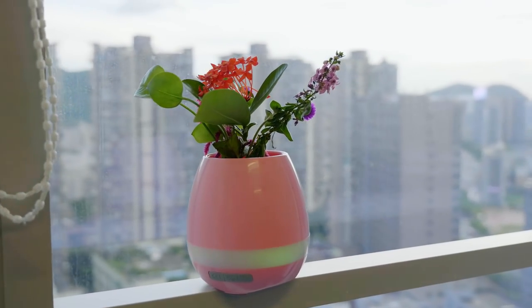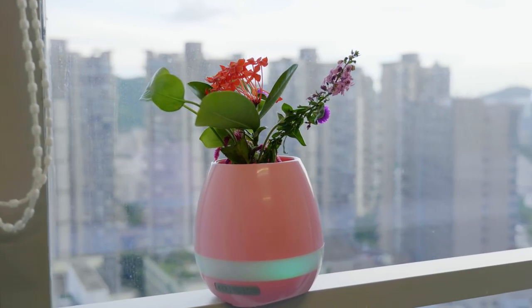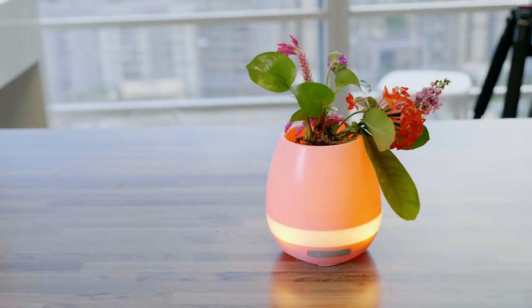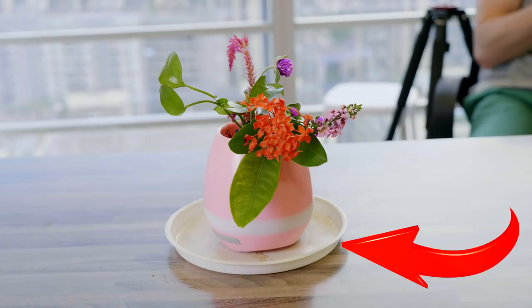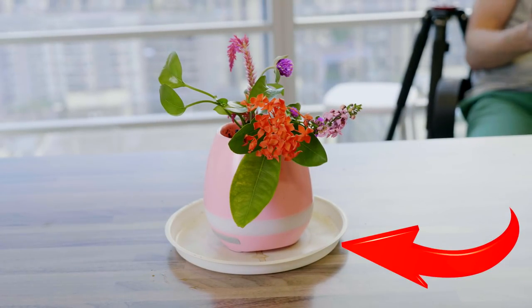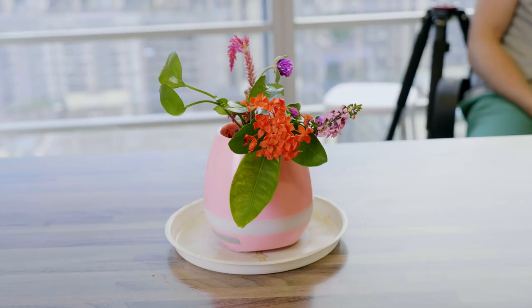If you're using a real plant, make sure to keep it well watered and in an area where there's sunlight. In this way the plant will live and grow just like it would in any normal plant pot. I recommend putting some sort of plastic plate at the bottom of your plant, as I've done here, to catch the water that will drain through the bottom of the pot.